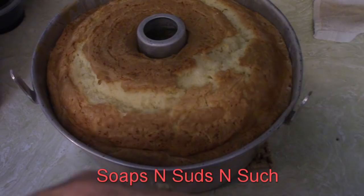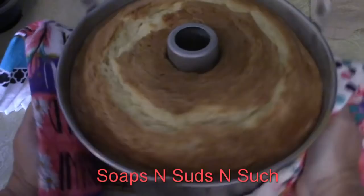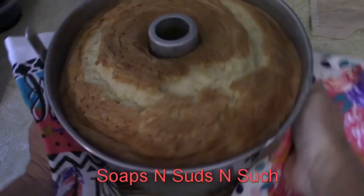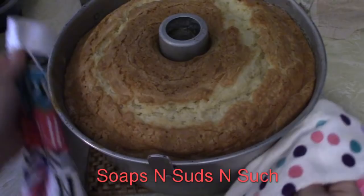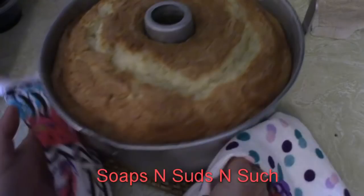We've got it out of the oven. Now we're going to put something on our hands and go around it, rubbing the sides, because this pan is really hot.